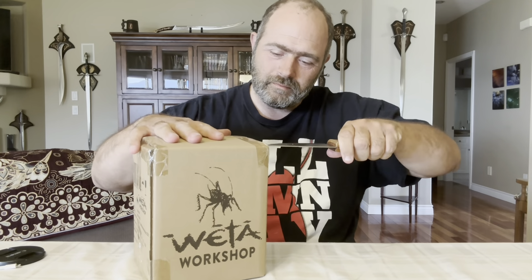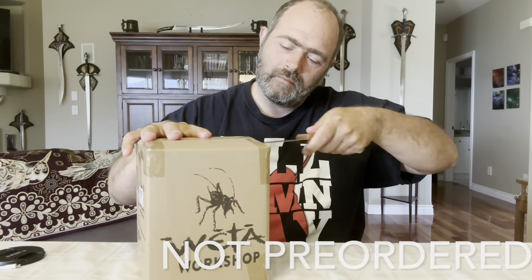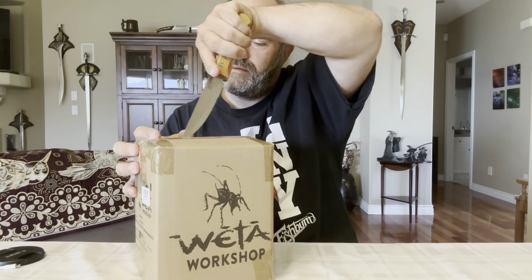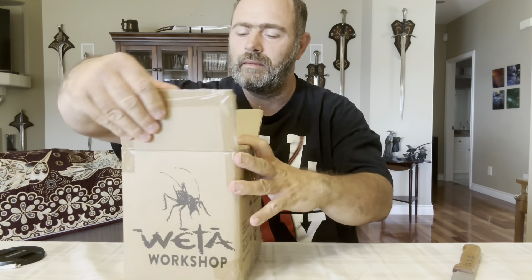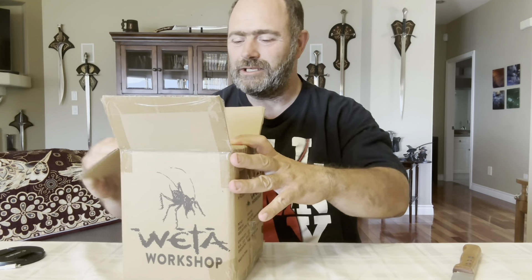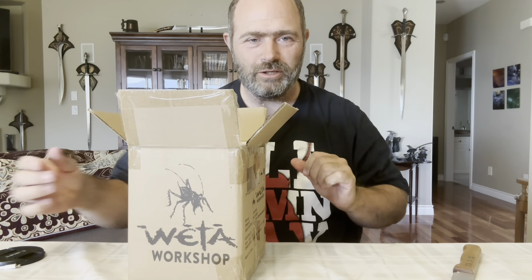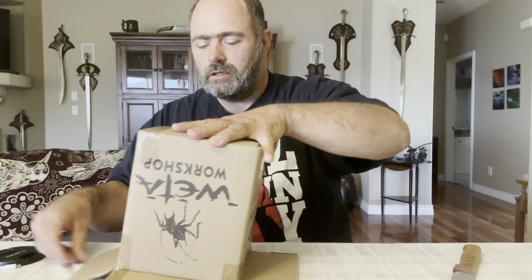This is a new purchase that I just got. I pre-ordered this one and got it in the mail just the other day. Really excited about this one. I wanted a Gimli so bad, and it's just perfect that they came out with a mini. Pretty soon I will be getting a 1/6 scale. I love Gimli too.